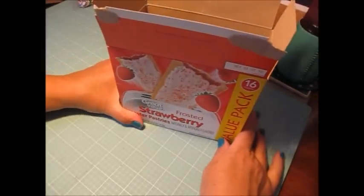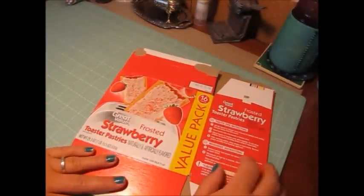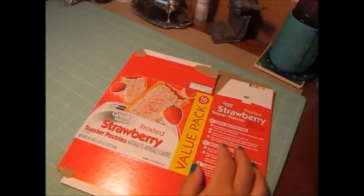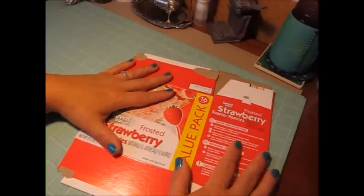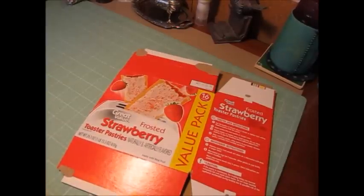I wanted you guys to see what the before looked like before I got it started, and I will definitely be back to share with you the final project. We could do anything we want; we just need one Cricut image. So I think I'm going to use my happy birthday paper and make it into a birthday gift tote.